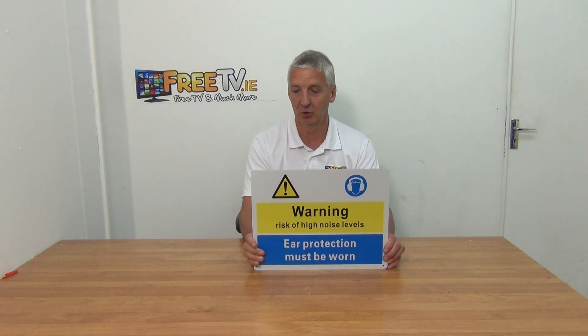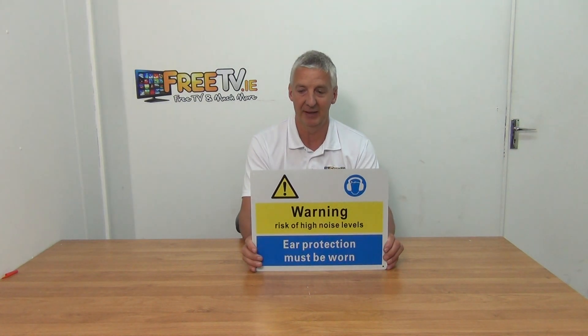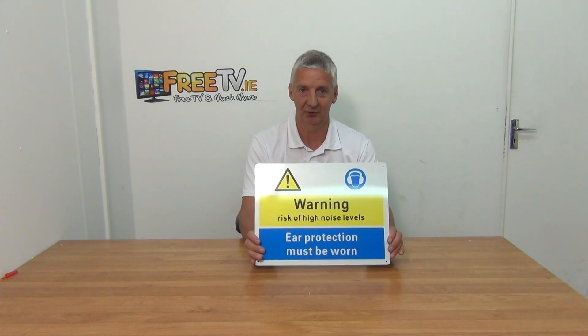We've actually built out our sign range here at freetv.ie to around 20 signs within the range currently. The reason we've added these is we know there's demand for them, we wanted a quality sign, so the aluminium base guarantees that for us, and the price point is extremely competitive. Just check this out — our price is on the website, we've done so much better than the hardware shop.